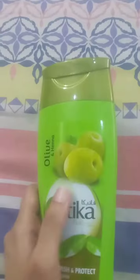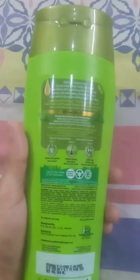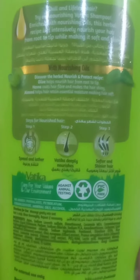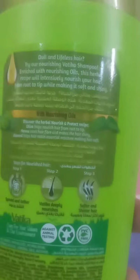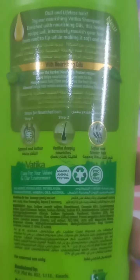If you want to try something from the Vatika series, I would definitely suggest you try this one. It is made in Pakistan, in Karachi. We should also buy our own country-made shampoos. In foreign countries the weather is different — here we have a lot of humidity, especially in Karachi — so the formulas that are made are according to our weather.